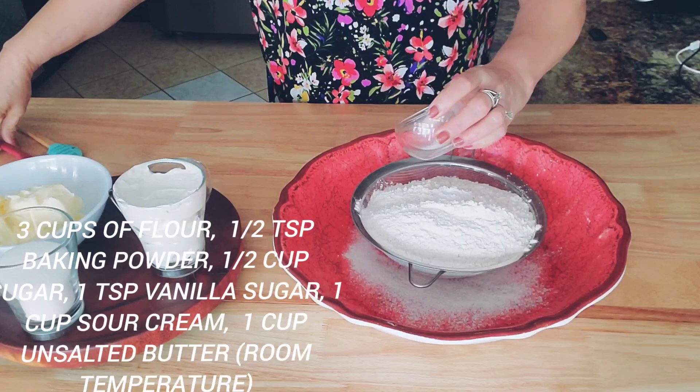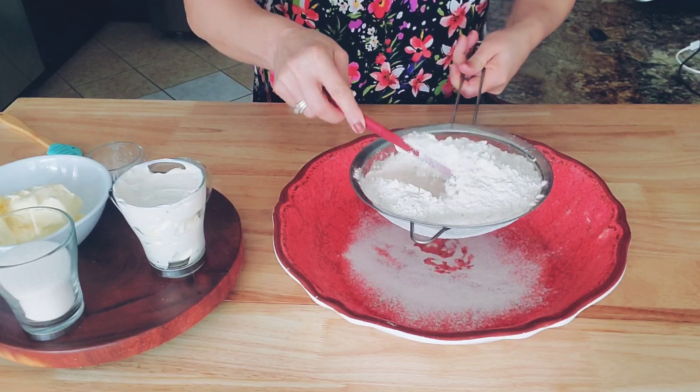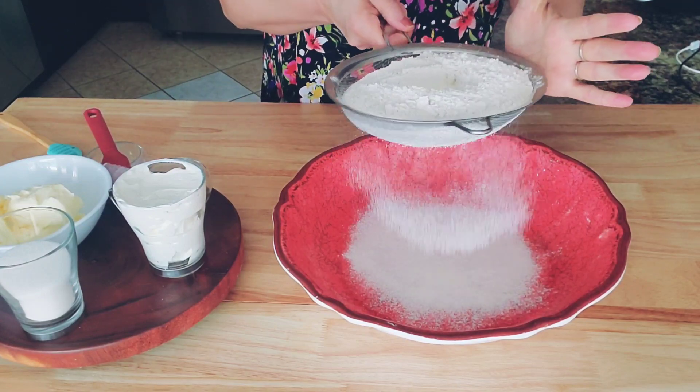For this recipe I need three cups of regular flour and half a teaspoon of baking powder. I will add half a cup of regular sugar and one teaspoon of vanilla sugar.